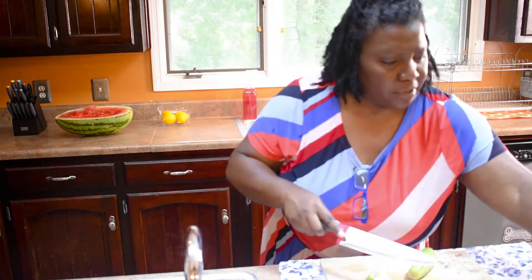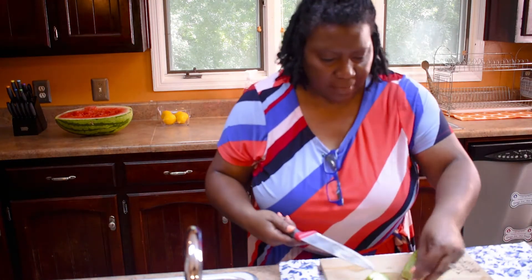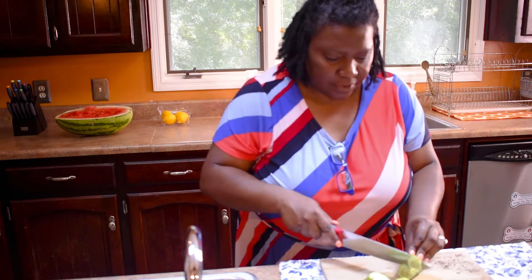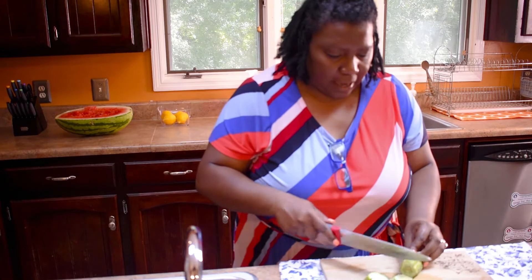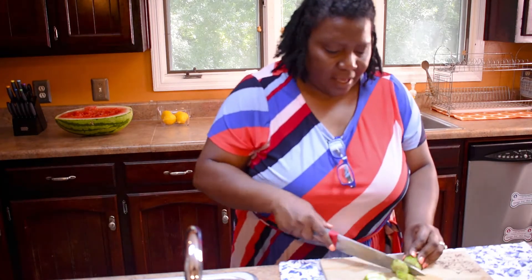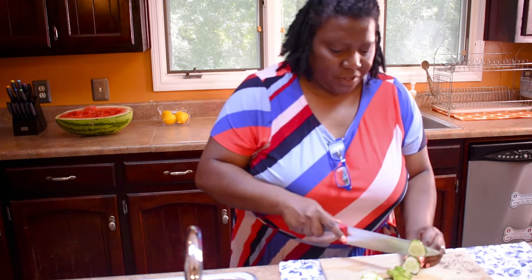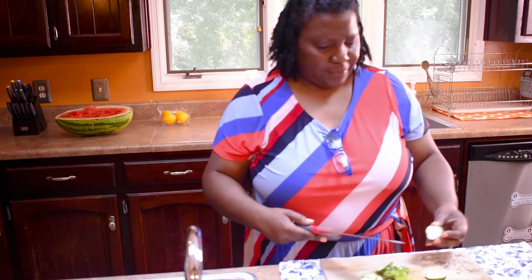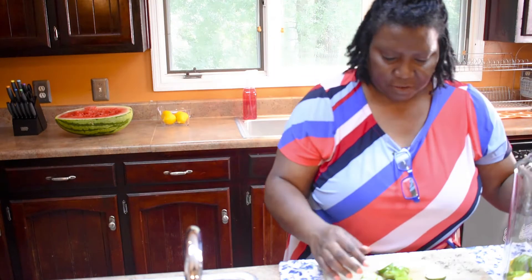These cucumbers we got out of my husband's garden, so I've been trying to make these videos using them because everything is seasonal. I was just trying to get it in, so I thought, hmm, what's another beverage I could make? So I decided to try this one.